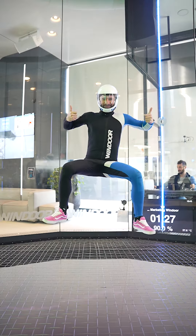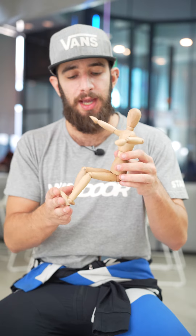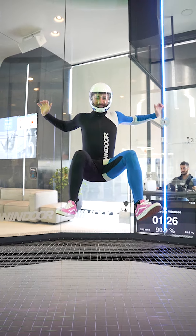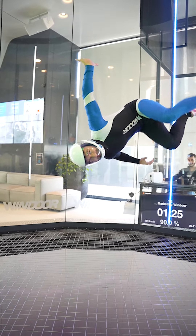So just make sure to have a really good, nice and stable sit fly position, and whenever you do the cartwheel you really want to bring your arms to the front to brake and fly the head down.